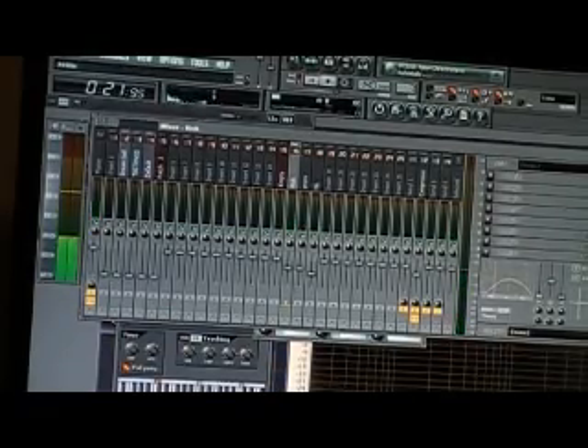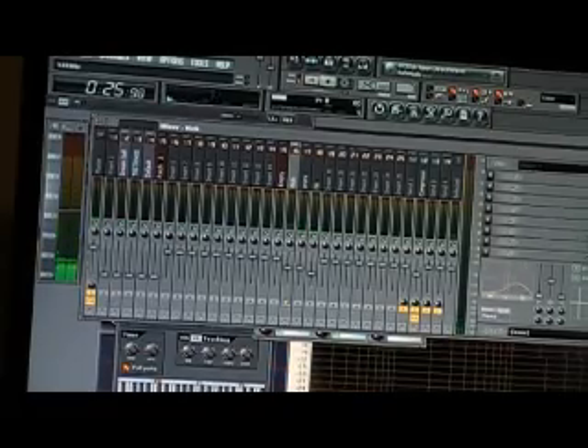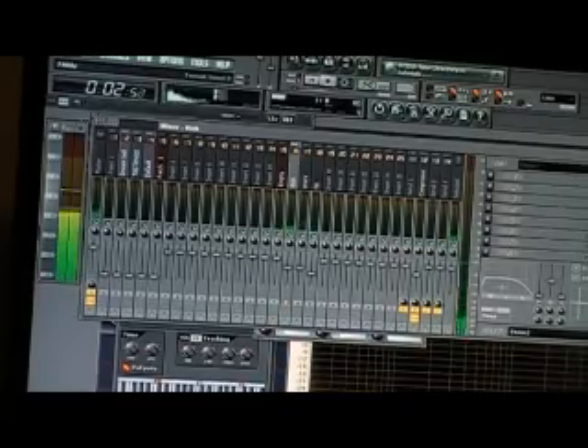Right now I'm EQ-ing. If I make everything flat, you can't hear it. So I'm going to clear out anything under 100 so I can have my bass come up.